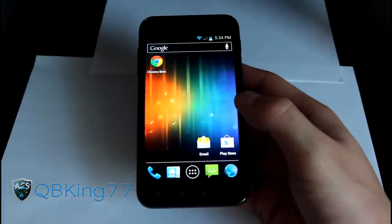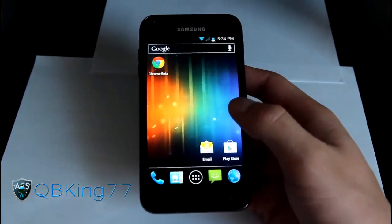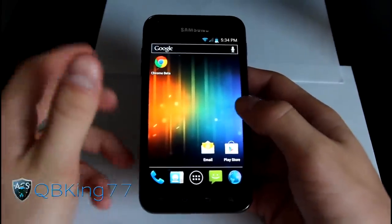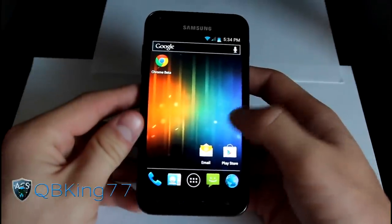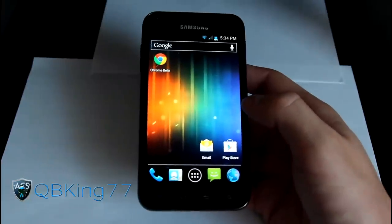Basically what the developer — T. Johnson Jr., a big shout out to him — has tried to do is take the stock TouchWiz FC15 and turn it into as stock ICS as possible. That's why he calls it the AOSP ICS Mod — AOSP, Android Open Source Project.